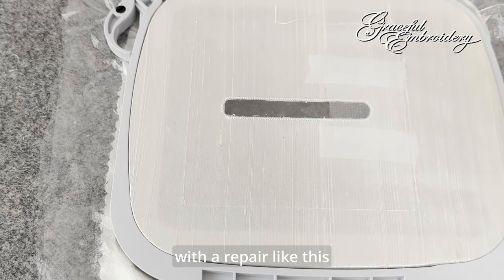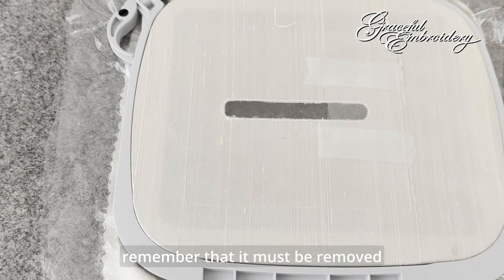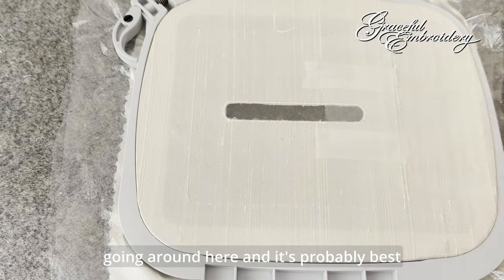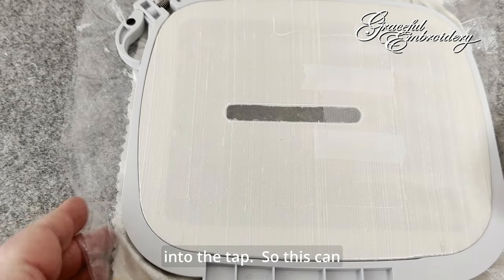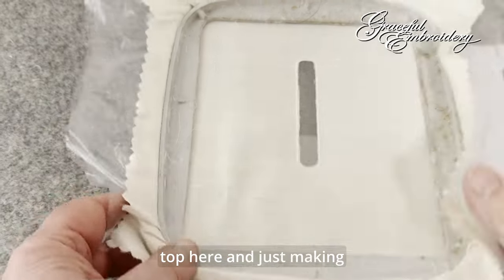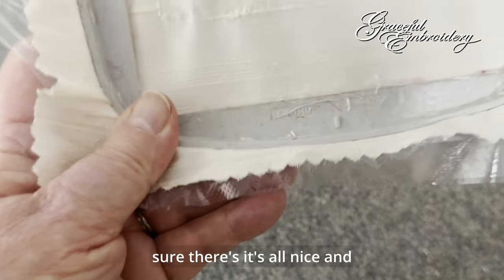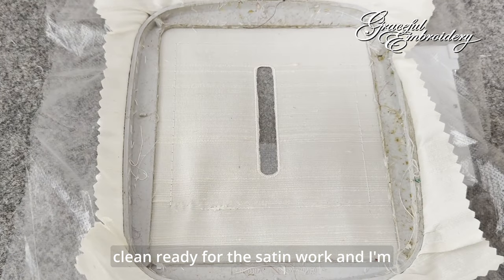With a repair like this, remember that it must be removed after the satin work has been done. Don't leave it in place because we've got flowers and things going around here, and it's probably best if they're not stitching into the tape. So this can go back to the machine now — just making sure that it's all nice and clean, ready for the satin work.